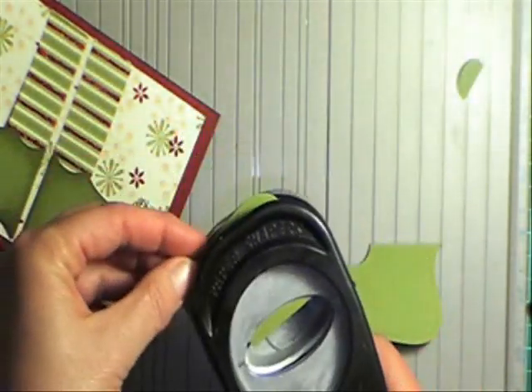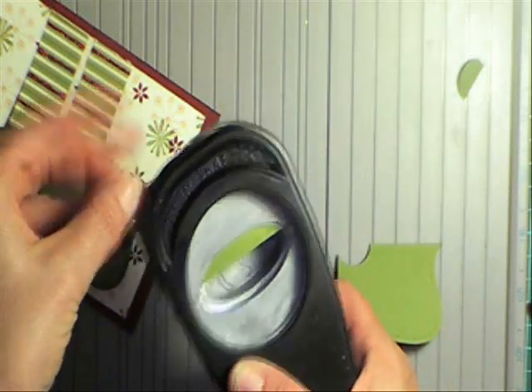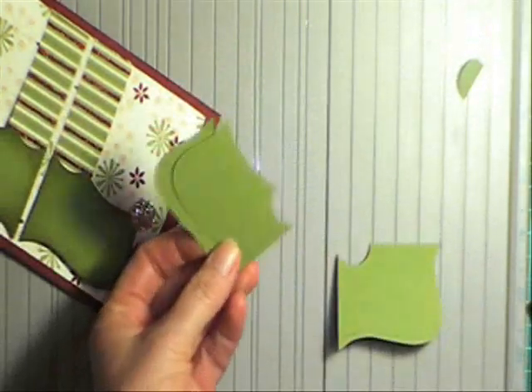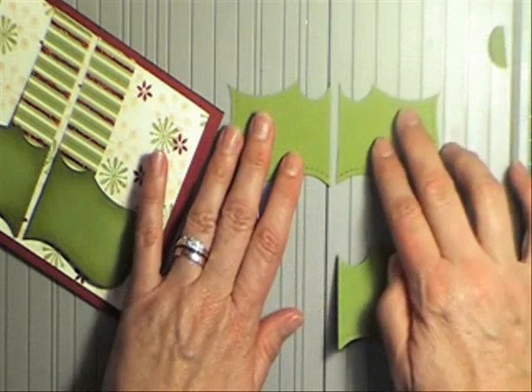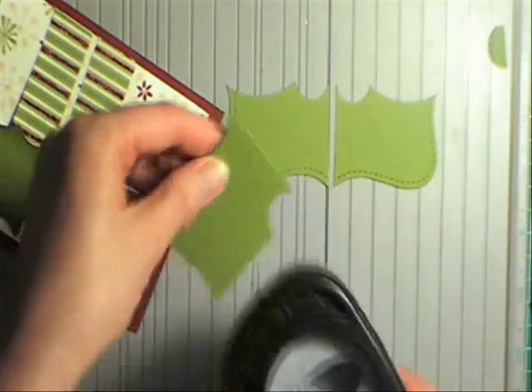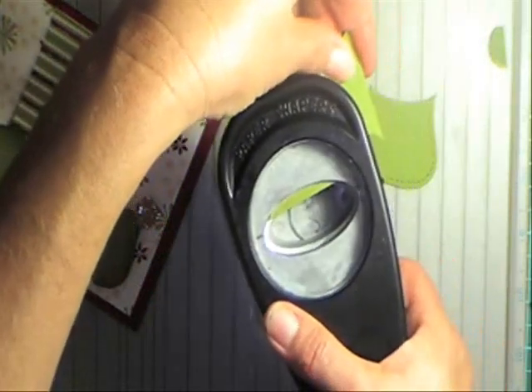And to finish the shape — really super easy — just grab your large oval punch. What I like to do is line it up with that point, so find that point in your punch there, and punch it out. And you've got two shoes then, exactly the same. Do the other one — line it up with the edge of that point there in your punch.